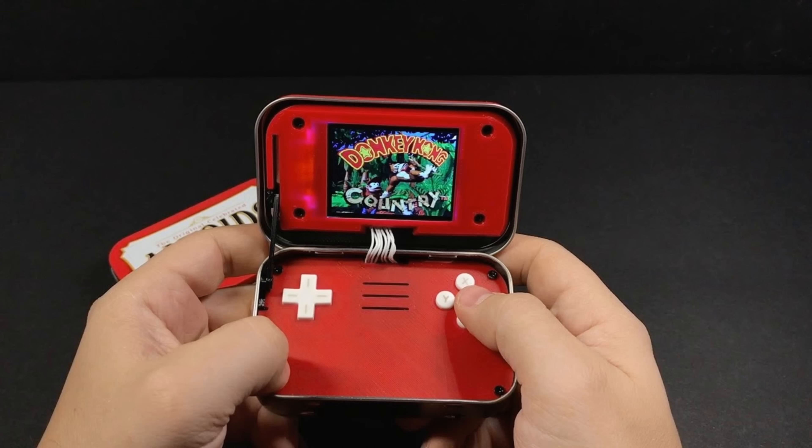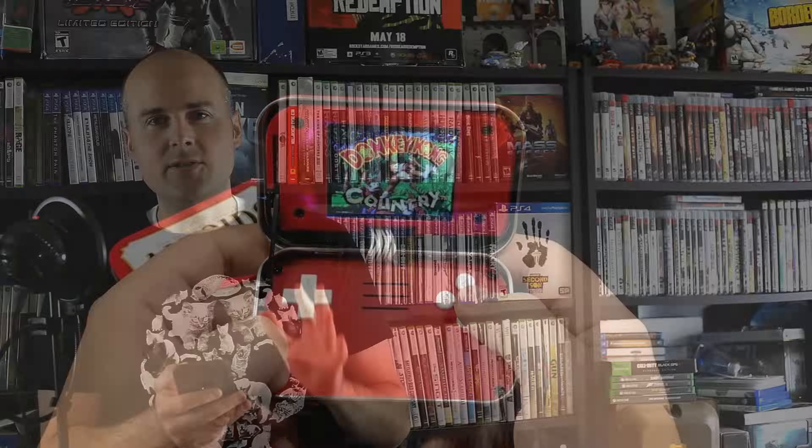The next modded console is the Minty Pie. For those of you who are fans of mints — imagine you're sitting on a park bench next to a friend who happens to be a gamer. You bust out an Altoids case and your friend goes, 'oh man, can I have a mint?' And instead you go, 'actually no mints, but how would you like to play some Donkey Kong Country?' That's exactly what this is — a RetroPie fitted inside the case of an Altoids box, where you can play all the retro classics, whether it's Super Nintendo, Sega Genesis, or NES.